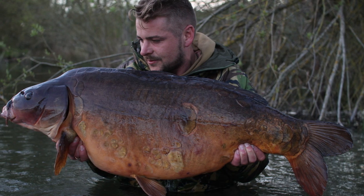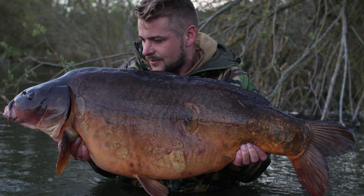The reason I use this rig is because I've used it a lot in the edges. I do a lot of watching fish from the trees and I've never seen a fish chuck it out. That gives me massive confidence out on the water. I've caught all my biggest and best fish on this rig and I generally use it over a clear spot.